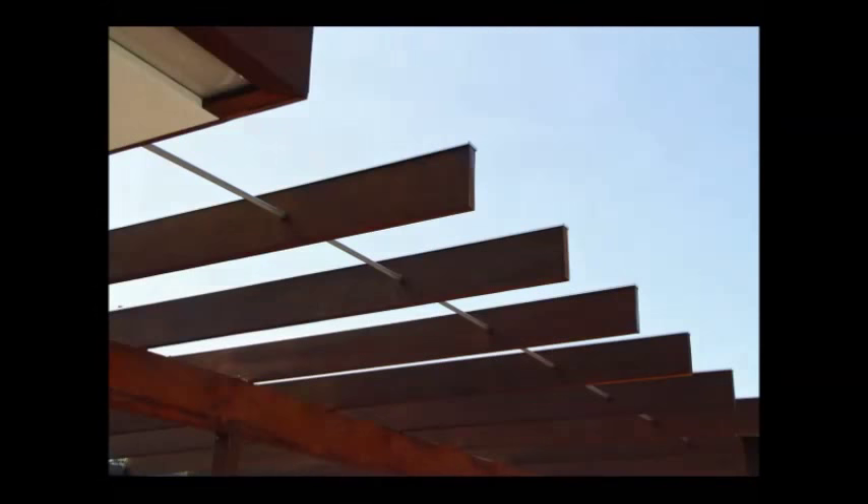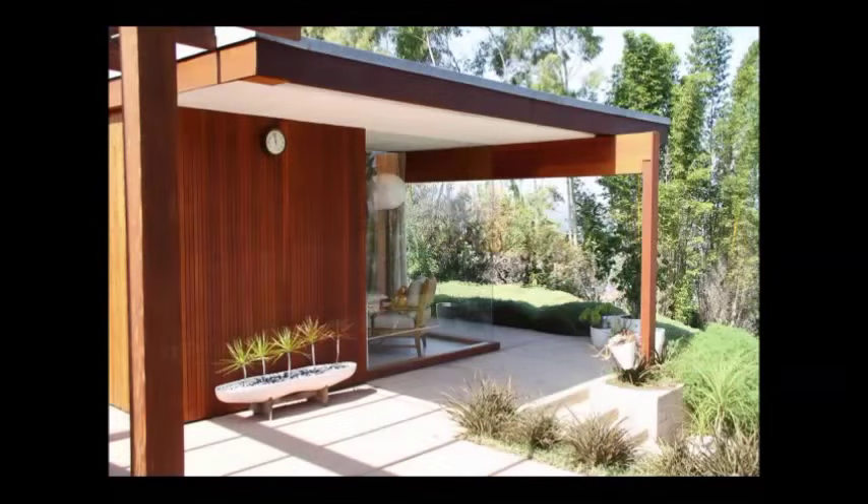And since we did the exterior, she had us back to re-oil all the wood on the interior of the home, which, as you can see, is just stunning.